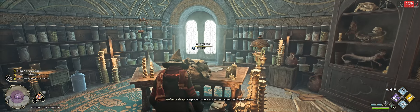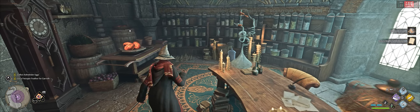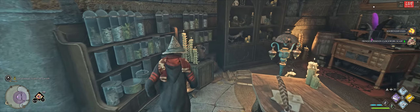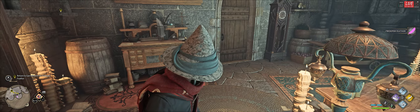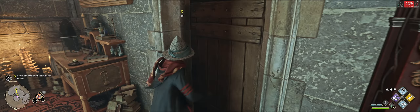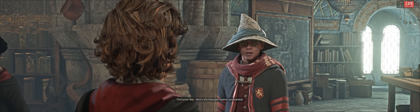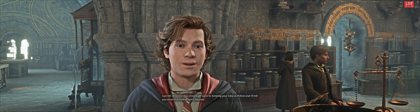Keep your potion station organized and ready. Remember, precision is key when brewing potions. Here's the Fruperfeather you wanted. Brilliant! Thank you! This is going to take a moment to brew. You should get back to brewing your Edurus potion, and I'll tell you when this concoction's finished.